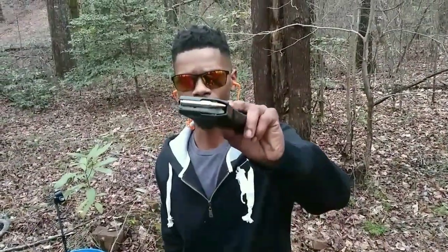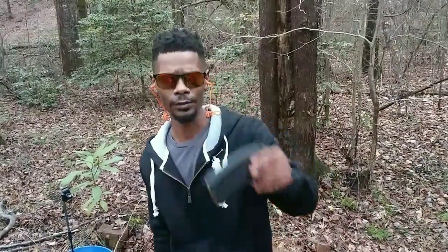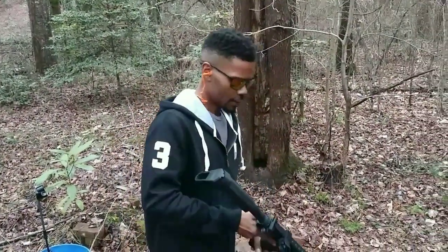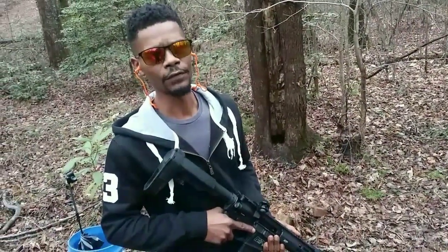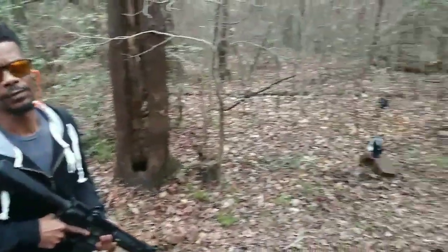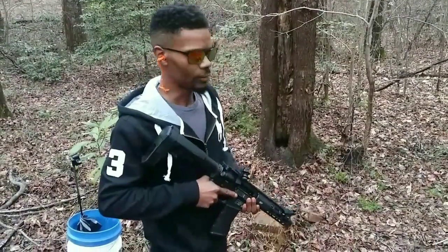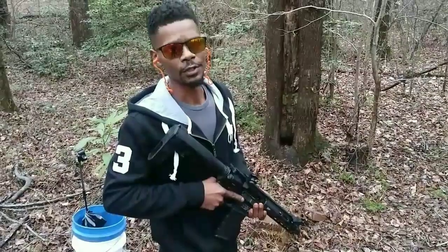I have some 55 grain .223 Gold Dot Jacketed Soft Point. Jacketed Soft Point ammo has less penetration than a full metal jacket, with more expansion, but it has less expansion than a jacketed hollow point, with more penetration than a jacketed hollow point. The target — I have some beef ribs, followed by 4 one-gallon water jugs. Hopefully we can recover the round and see what it looks like.